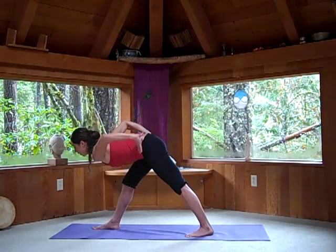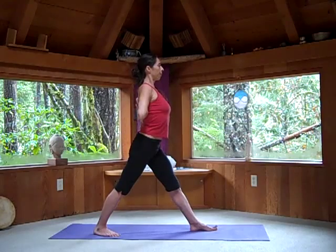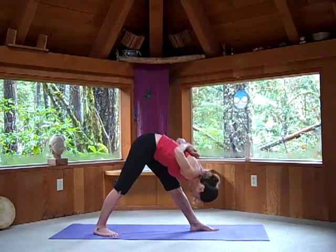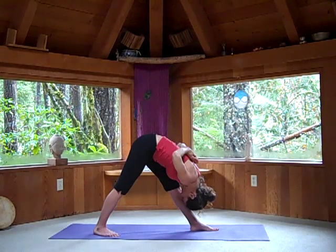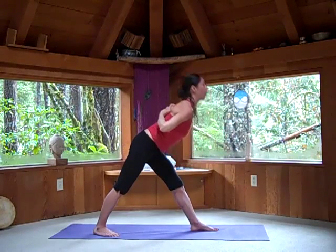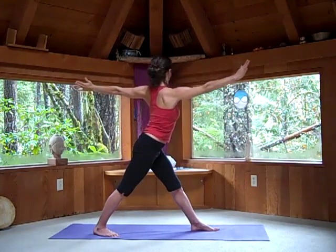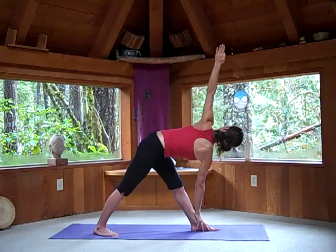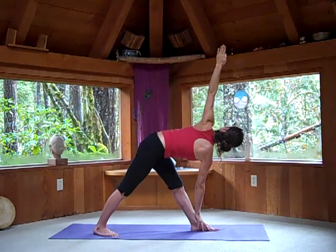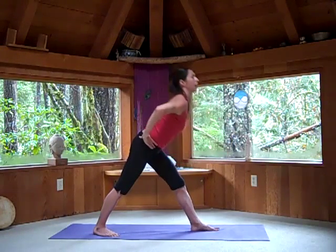Grab the right waist, left waist, and come all the way up, turning over to your left side. Set the hands behind your back. Inhale. Exhale as you bring your forehead down to your shin. Inhale, come all the way up. Open the arms in preparation for Revolving Triangle Pose. Turn from your waist. Exhaling, right hand down, look up toward the left. Grab your left waist, your right waist. Inhale, pivot, and come all the way back up.